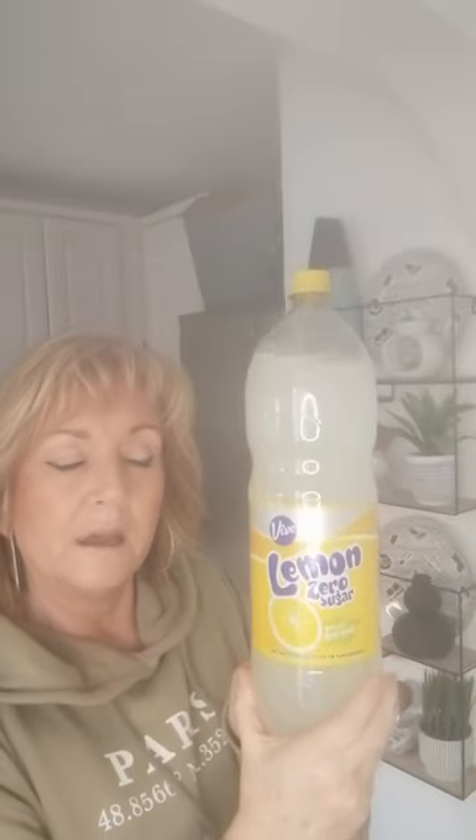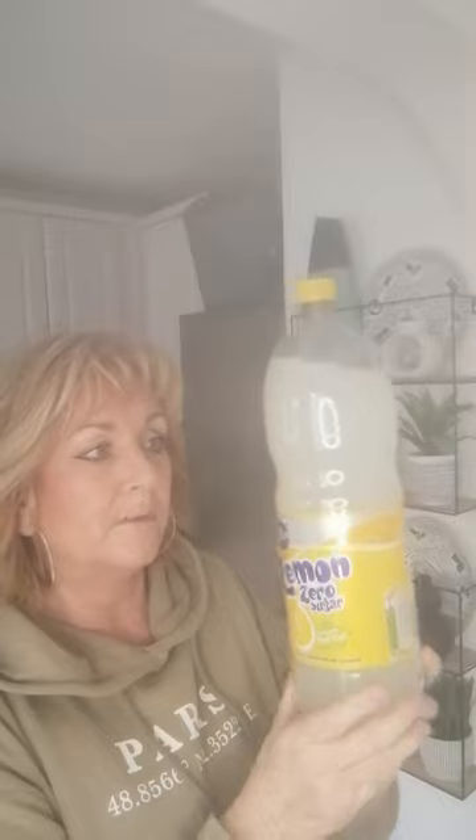Sticking with my diet trend, I've got this lemon zero sugar drink, again from Aldi. I always wondered why — because I love Fanta lemon — why don't they do a diet Fanta lemon? And a girl at work said to me, if you think of diet drinks, a lemon would be very acidic as a diet drink. So maybe that's why. But I'm going to give this a go because I do love Fanta lemon.